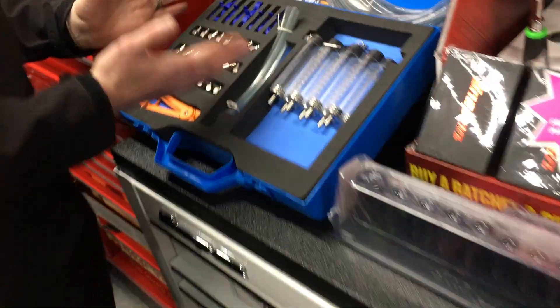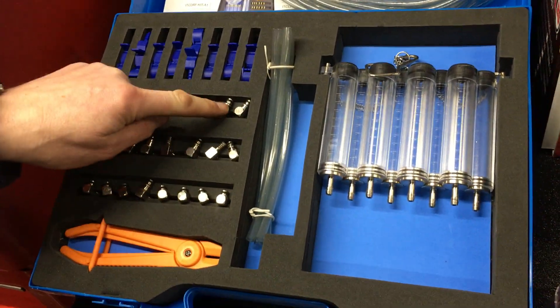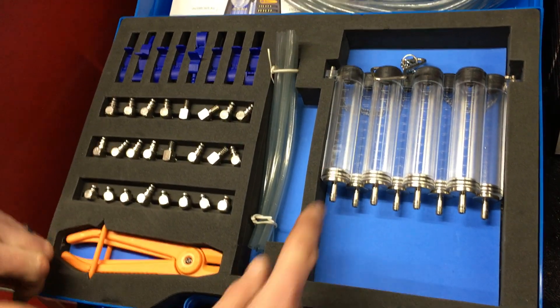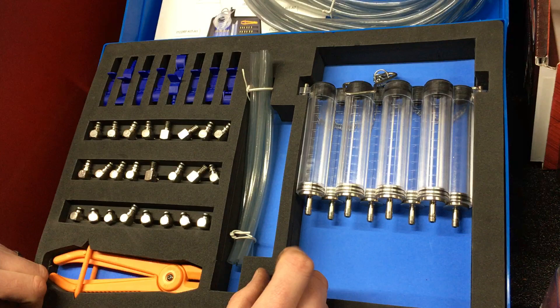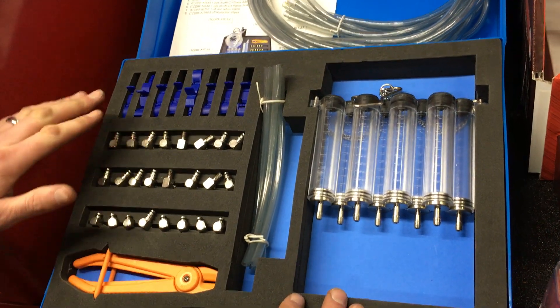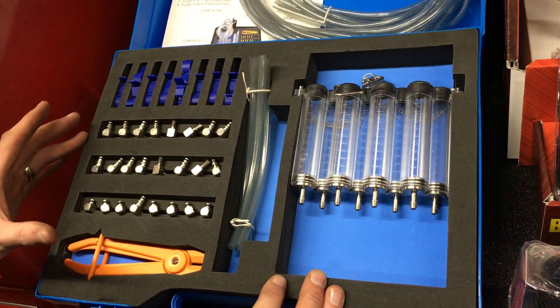If you come over here I'll show you what you get in the kit. We've got eight adapters and eight chambers on this tool, so we can do up to an eight-cylinder engine. We also have fittings to work with Bosch injectors, Siemens, Denso, and Delphi — all included in the kit.